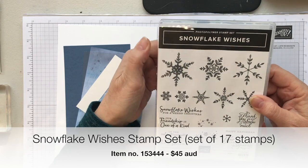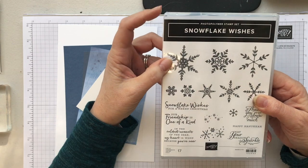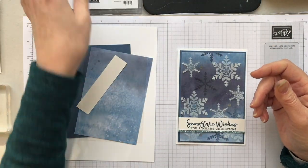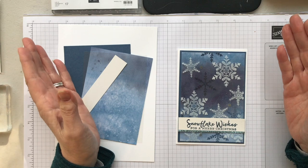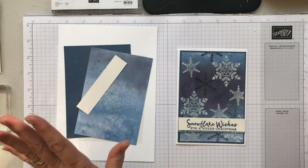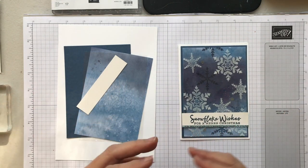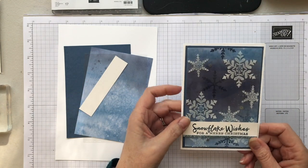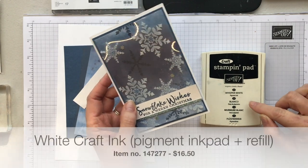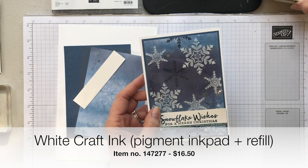I get a lot of comments from my Australian followers who say, why do we do snowflakes at Christmas time? We don't have snowflakes in Australia — it's summer for us. But I just think they're beautiful and my main reason for using them is, when else am I going to use them in Australia than Christmas? So I'm going to use them just because I like them. White ink is so versatile — I use it for lots of different things, so you're going to need that.